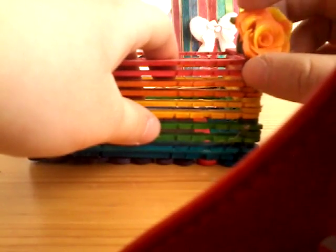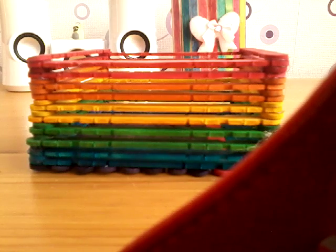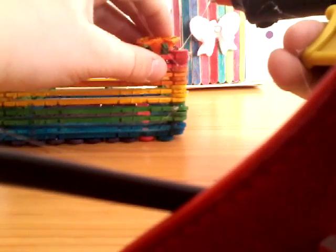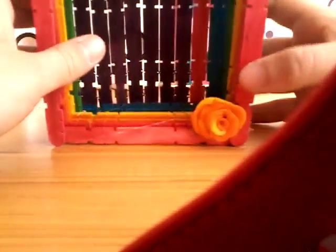What you need now are some beads for decoration. I found this orange rose and I'm going to glue it on here. Put a little bit of glue and glue it there. Add a little more glue and glue it on — hold it! It's falling down! Okay, I'm going to put it like this instead, and set it aside a little bit.